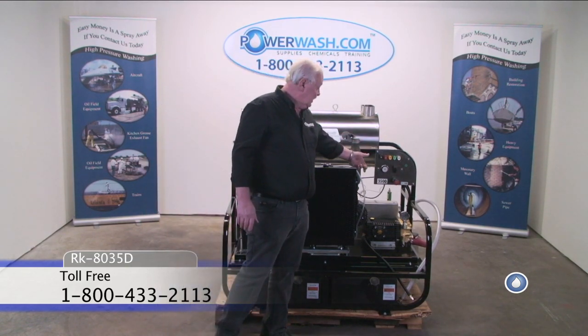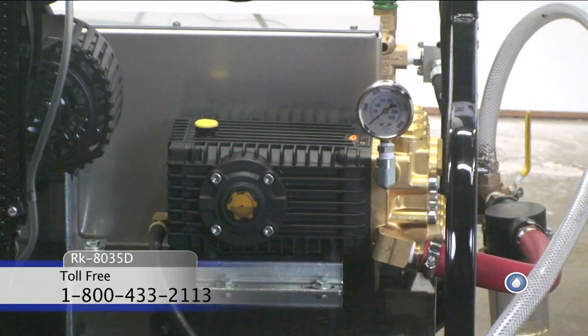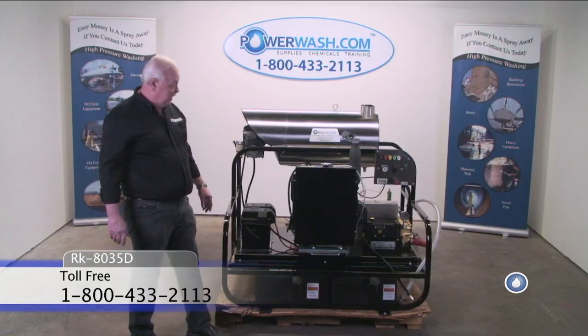The pump is a General TSF 2021. As you can see, we use nothing but the top quality components.